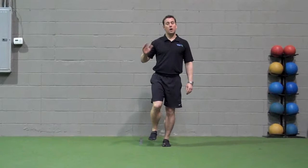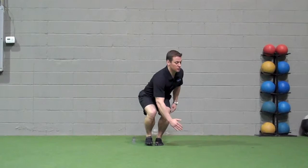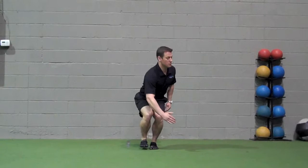Single leg squat touchdown: stand on the left leg, use your contralateral arm held at 90 degrees. Perform a single leg squat with rotation, reaching somewhere between the knee and the foot. Keep the torso — chest and shoulders — as upright as possible. Perform 10 repetitions on each side.